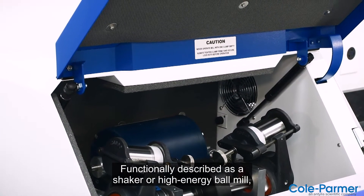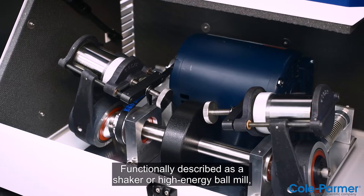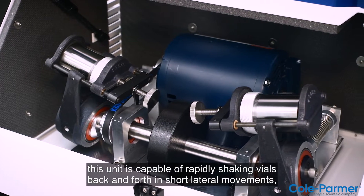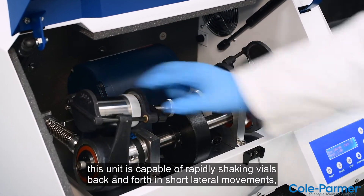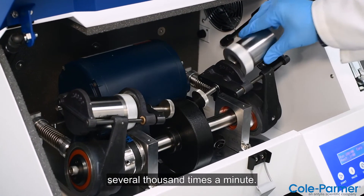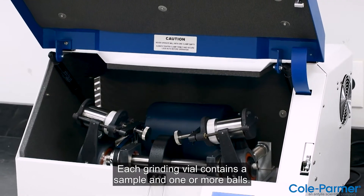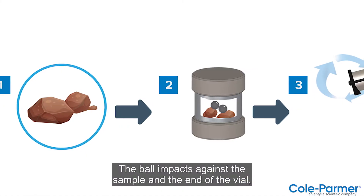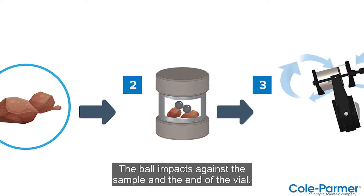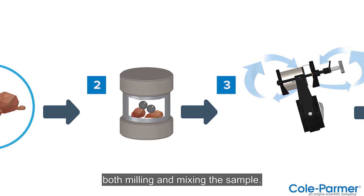Functionally described as a shaker or high-energy ball mill, this unit is capable of rapidly shaking vials back and forth in short lateral movements several thousand times a minute. Each grinding vial contains a sample and one or more balls. The ball impacts against the sample and the end of the vial, both milling and mixing the sample.